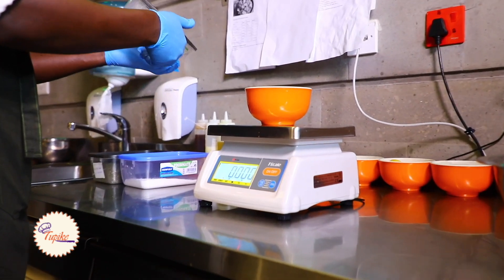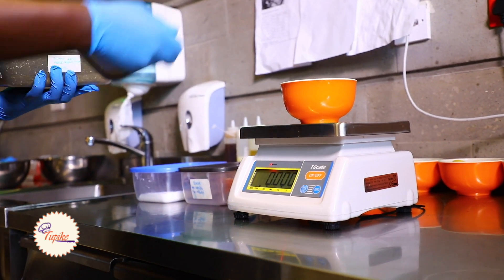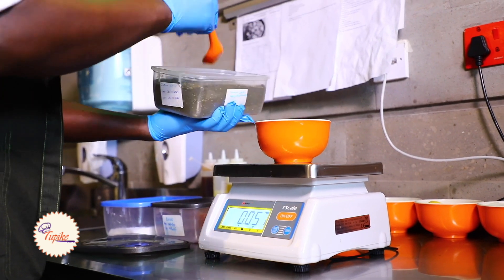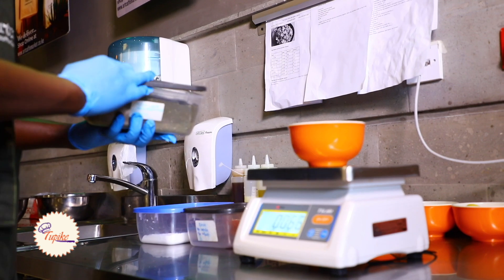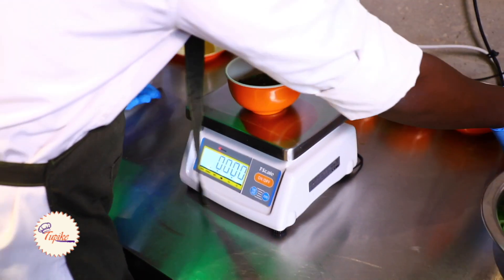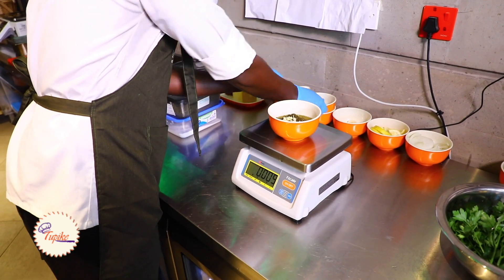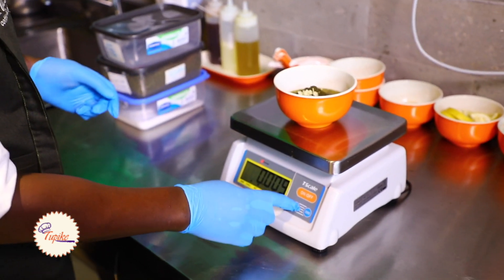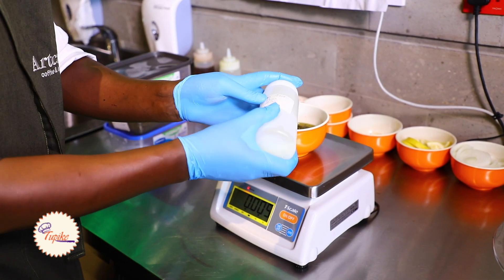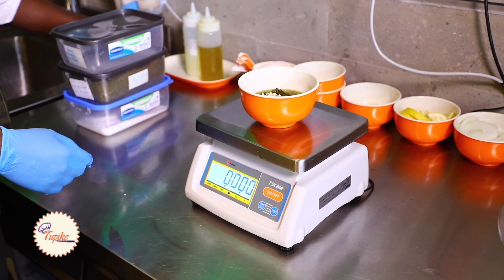We'll need 6 grams of sumac, and we'll also need 65 grams of Zaatar spice. Anthony can add in the cloves of garlic that we finely chopped. Then add 5 grams of lemon juice.